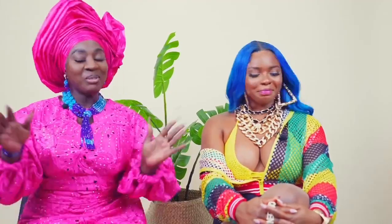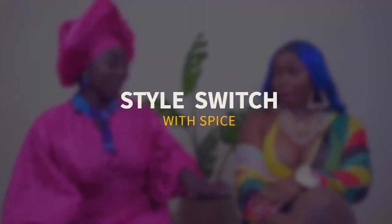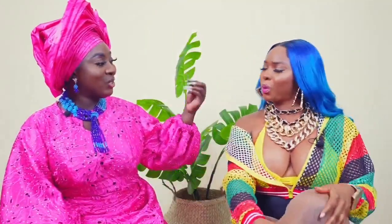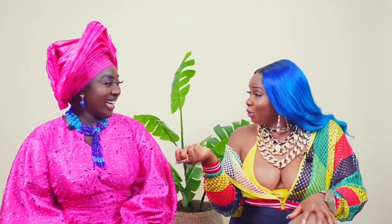I'm super excited — I'm giving dancehall queen! You know the blue wig, bright color hair, and I couldn't leave out the mesh marina. Mesh marina is a big thing in our culture. We wear a lot of costume jewelry, gold chains — from shabrangs, shabrangs love them. Holy pack — shabrangs used to wear a ring for every finger. One of my nails is missing but ring for each finger. We're big on gold chains, mesh marina, boots, and batty riders. This is such a beautiful transformation — I feel brand new!